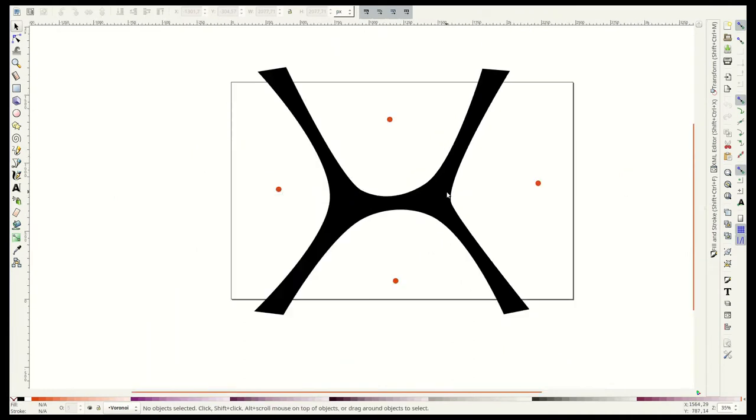Before we create the table top, let's design the legs. Straight legs would have looked weird with this table. As I was already creating Voronoi patterns in Inkscape, why not use the same approach for the legs? Four dots and I got my legs — well, at least a rough prototype.